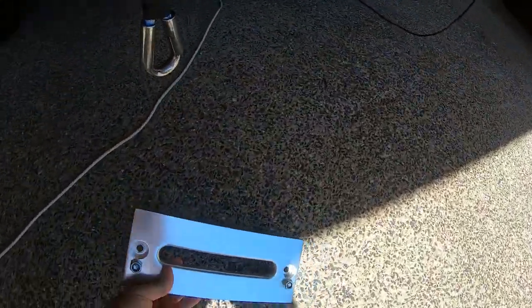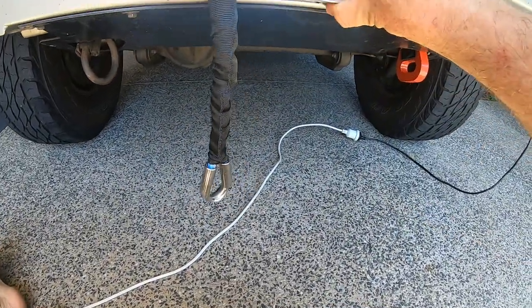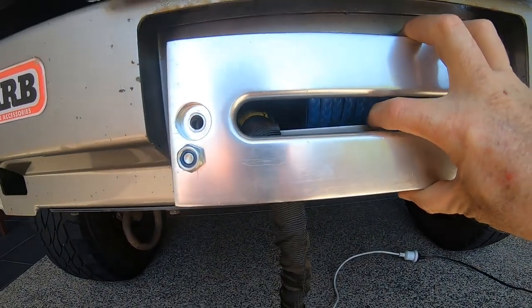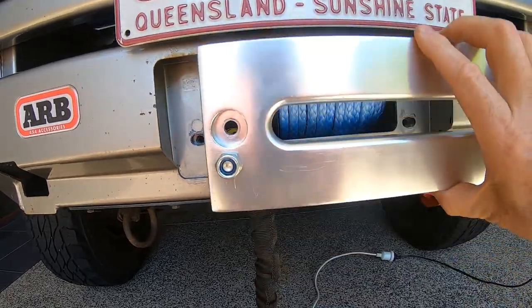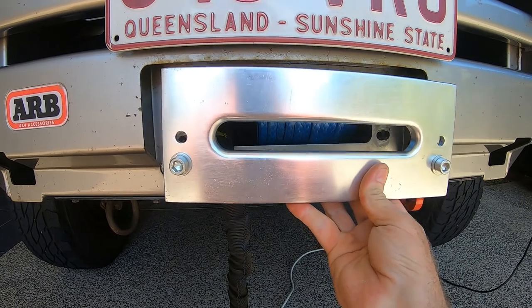A difficulty is when the fairlead was installed, some of the bull bar was still showing, which is no good for the Dyneema Rope. So I needed to lift it up - I'm going to reverse it. I've already drilled two pilot holes in for the bolts.